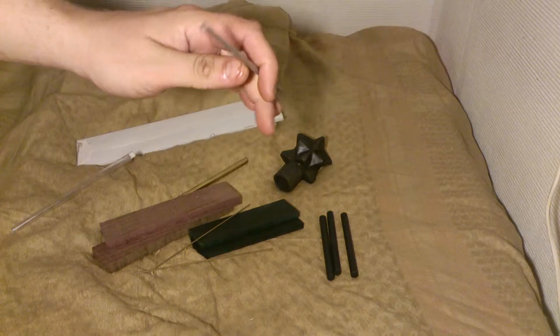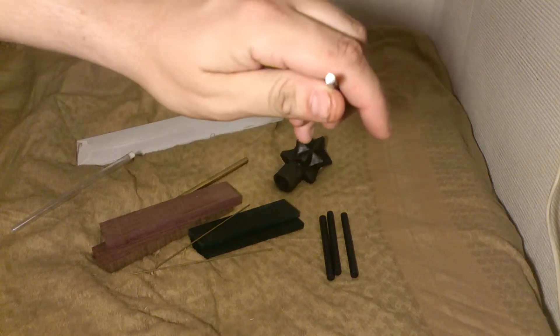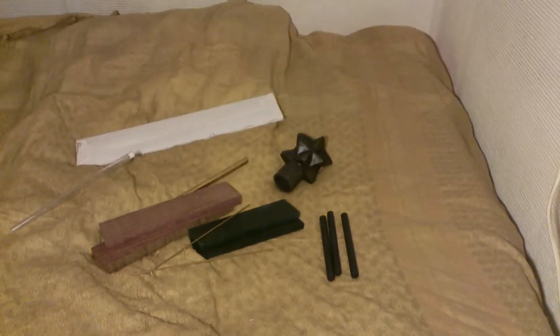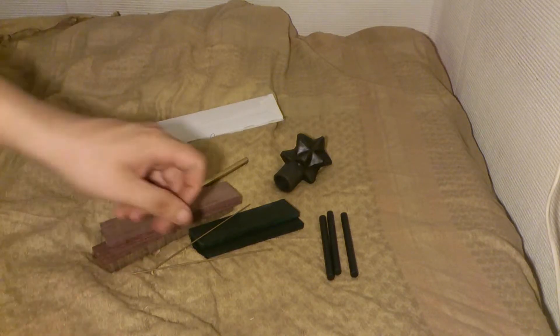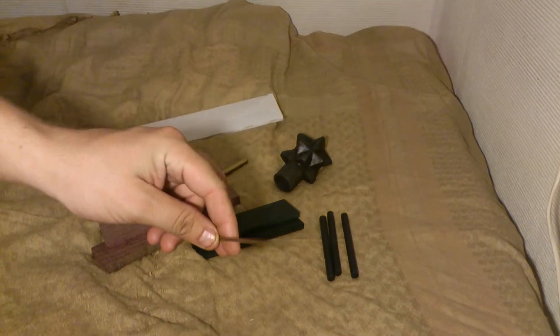Mosaic pin for some knife handles. I don't know if you can see the pattern, but it's sealed off with glue, so before I sand it or cut it you're not going to see the full pattern — but yeah, it's pretty cool. Also some small brass pins for smaller knives.